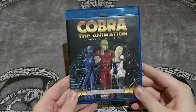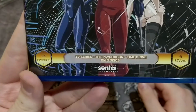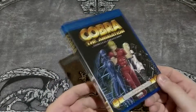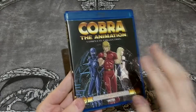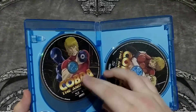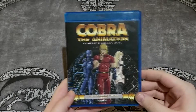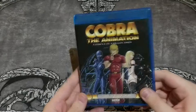And then another one — Cobra the Animation, complete collection, the newer ones. The OVAs and TV series — the Psycho-Gun Time Drive OVAs. The newer Cobra TV series. These are awesome. Everything Cobra is awesome. This is a licensed release — I own the previous ones and they were bootlegs, so thank God I bought them on DVD. I'm really happy about this. Huge Cobra fan.